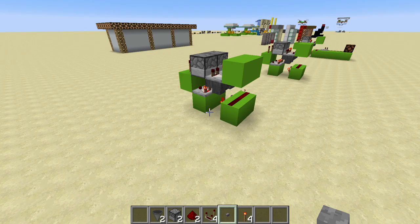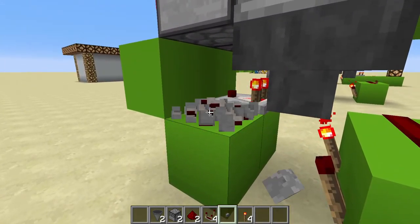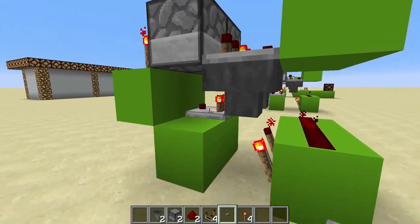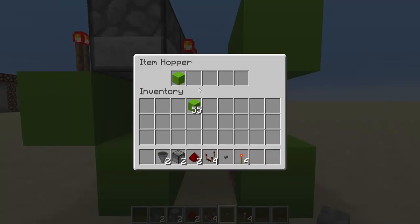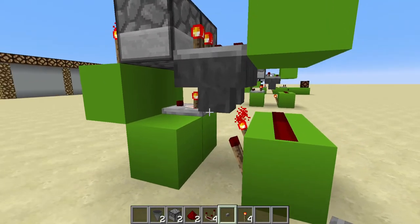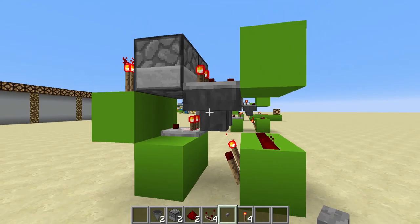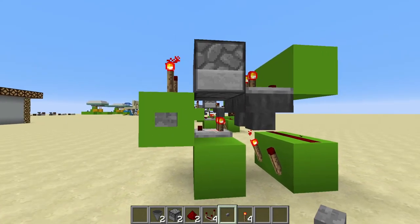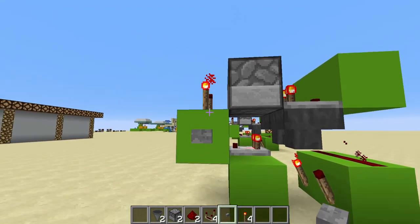So if you want to set it so that you can turn the machine on and off, here is what you do. You need to get rid of one of the comparators on these blocks — it doesn't matter which one. What you'll find when you do that is eventually all of the items will run out of one of the hoppers and they'll all pull into the other one. We have eight in here and zero in here. Once you've got that, place a button on the side that has no items in the hopper, in this place here under the torch.